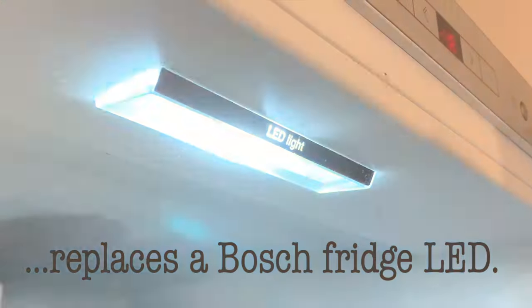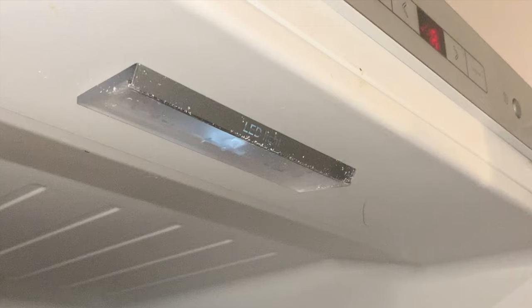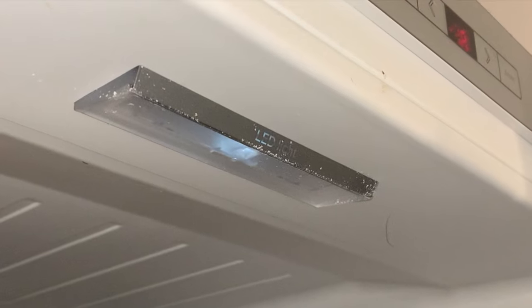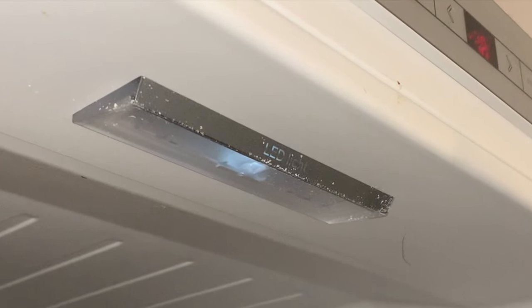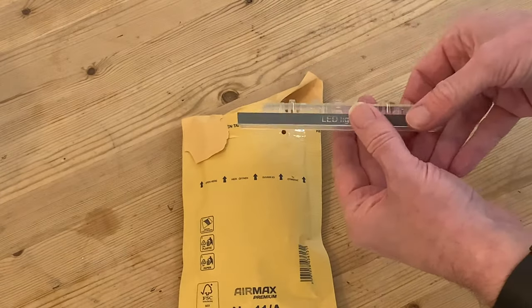When the LED light in your fridge starts to flicker, you know it's on its way out and you're going to need to replace it. Most modern fridges will have LED lights and they come in all shapes and sizes, but for this video I'm changing the light in a Bosch fridge and I've ordered a replacement part for our model from eBay.